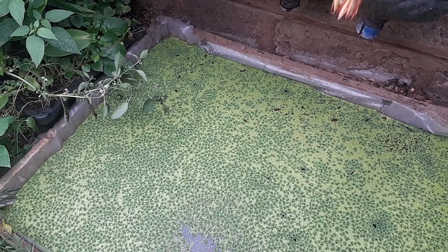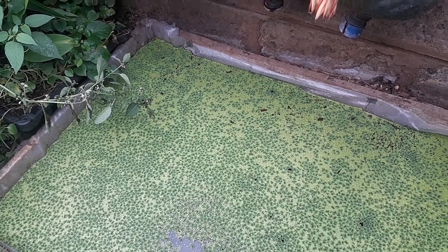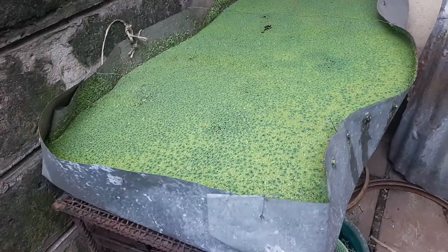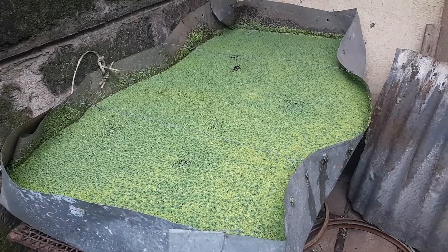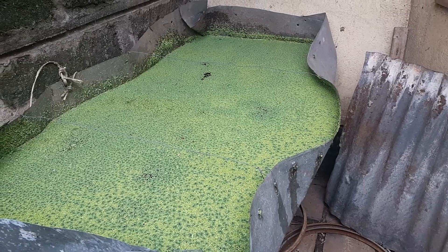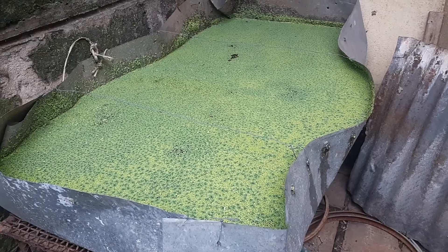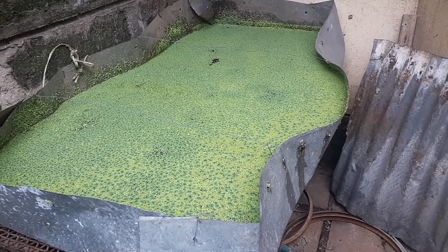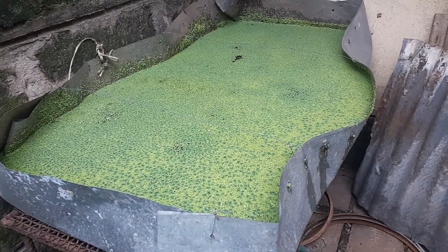I still have more azolla and duckweed, let me show you. You're looking at another simple setup of our azolla and duckweed. This is just to support our main pond — so to let the first pond rest for a while, we harvest from this pond.